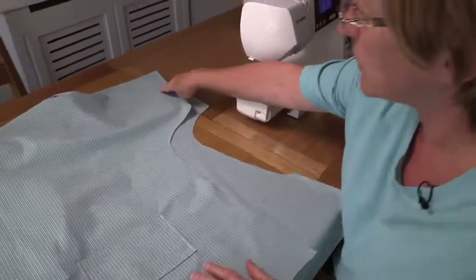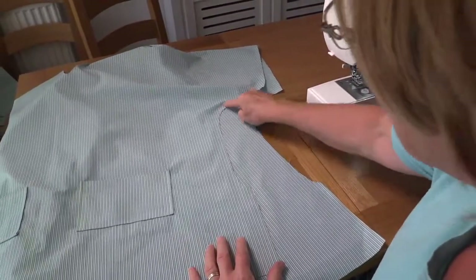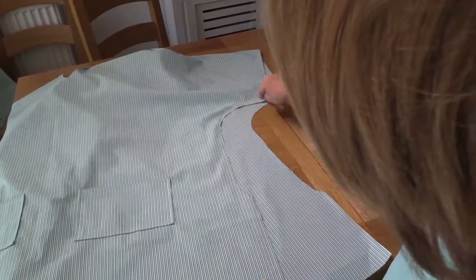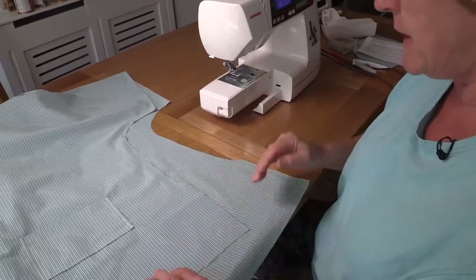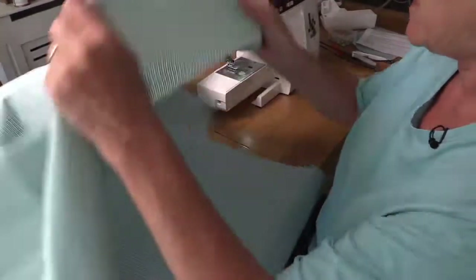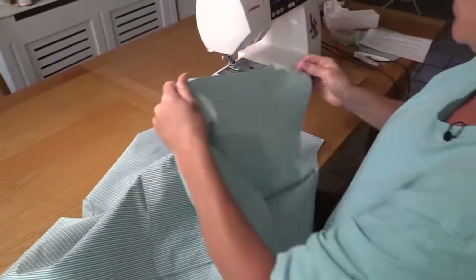If you have an overlocker you can do this bit by overlocking, otherwise you're going to do a zigzag. We're going to prepare all these seams — up the side, round the sleeve, round the sleeve and back down the other side, so we're then ready to do our joining together. This is a lengthy process of zigzagging using the zigzag stitch. I'll start and you can come back when I've finished doing both sides. We're going to do both sides the same, all the way up, across and down.